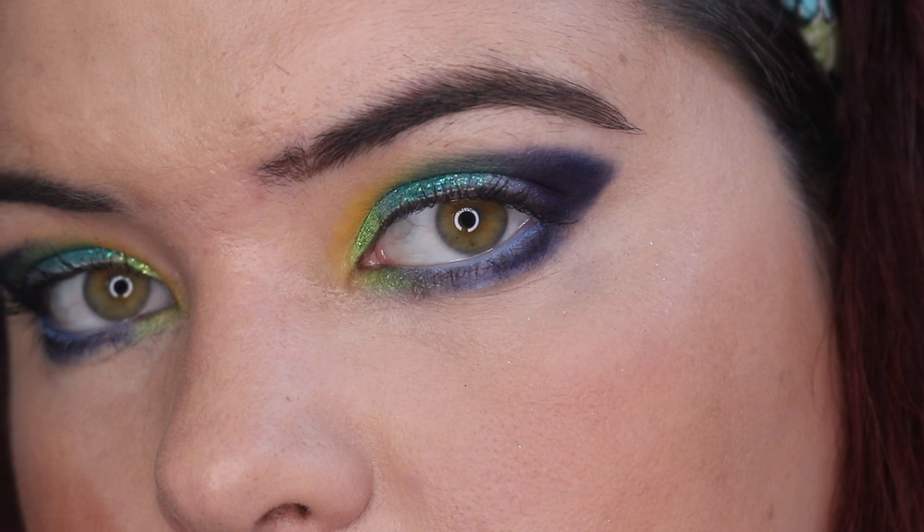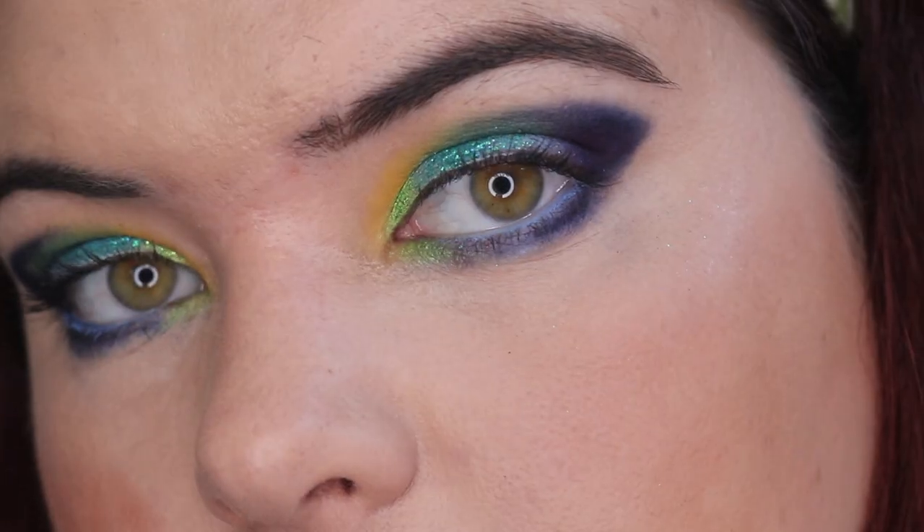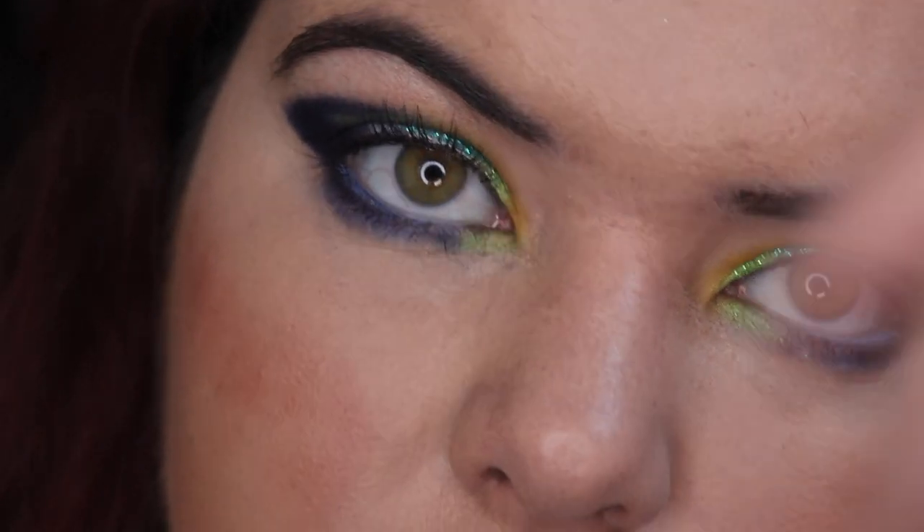And here is the final look. Let me know what you think of it — I'd absolutely love to know. Now I'm going to take you into some swatches.